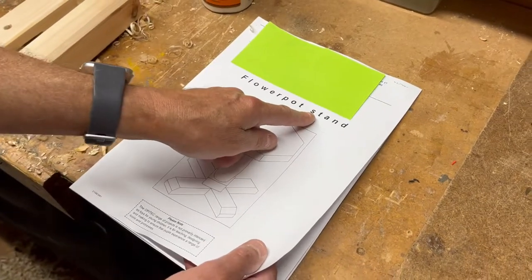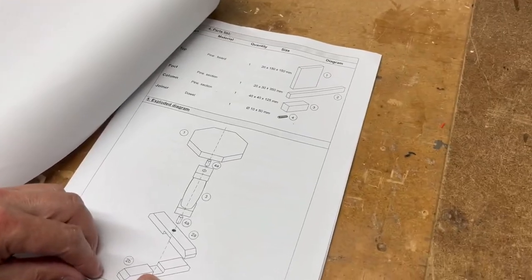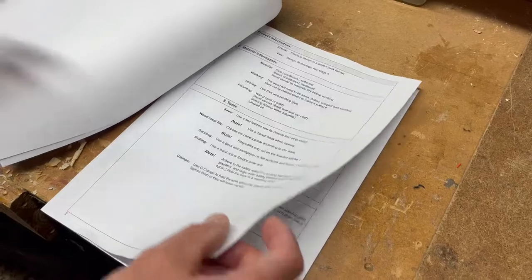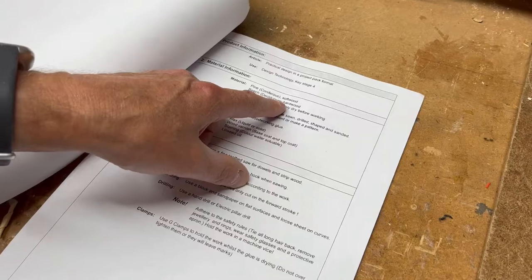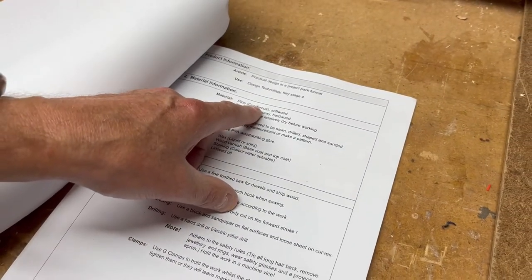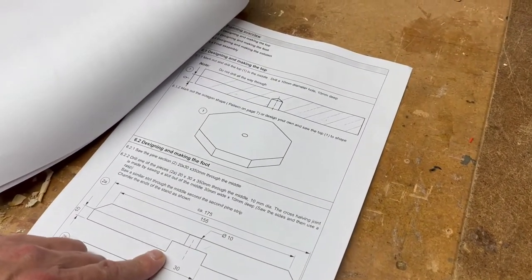We're going to show you how to make this flower pot stand. There's the design and the arrangement of how it's attached together — the assembly drawing. There are some sizes there. We're going to make it out of pine wood, though you could use different types of wood if you want, even beech, which is a hardwood deciduous wood, or pine which is coniferous and a softwood.